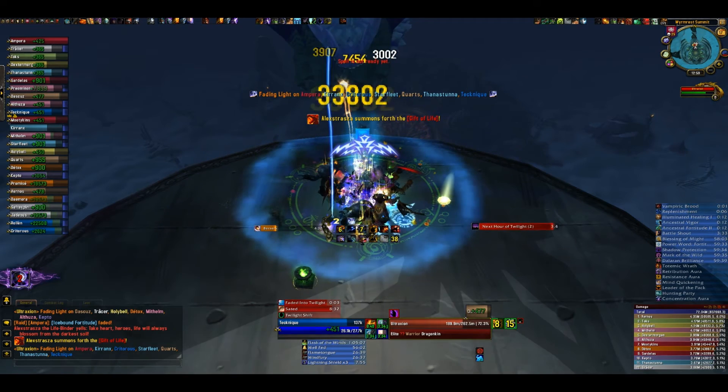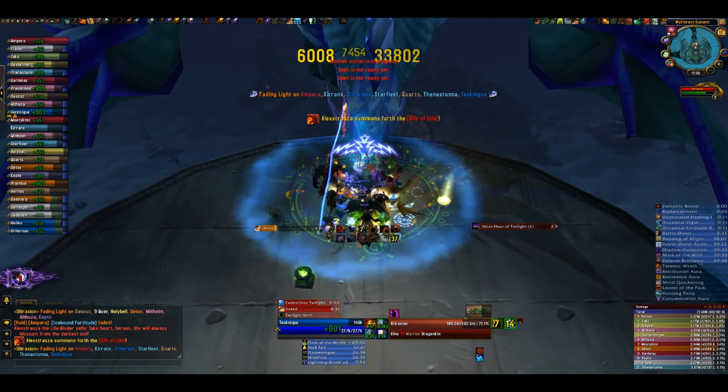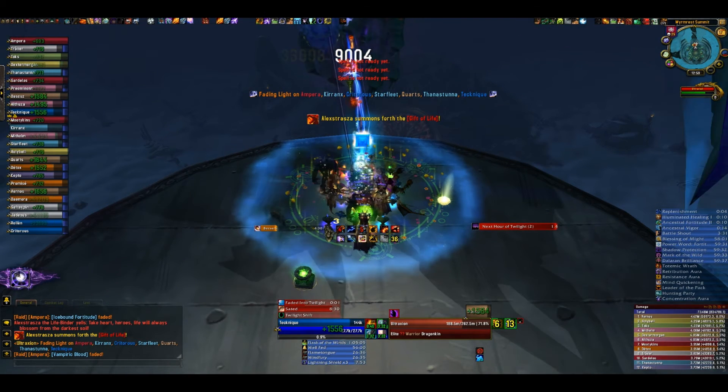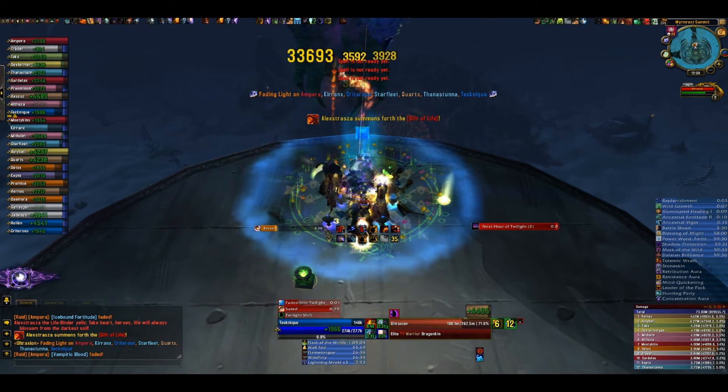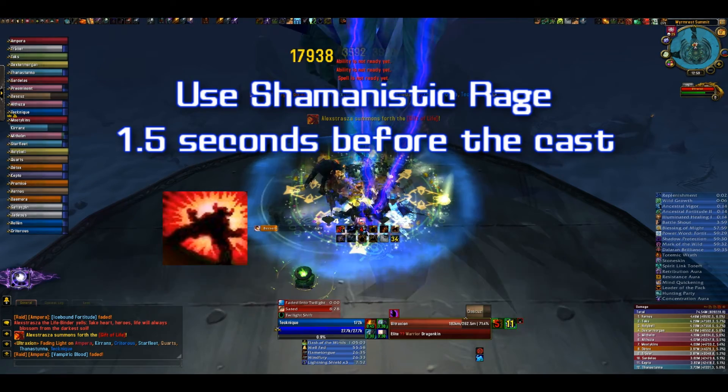pop Shamanistic Rage. While he is casting, use Stoneclaw Totem. The reason for this is that he's constantly pumping out AE damage, and if you pop Stoneclaw Totem too soon, then his passive damage will kill your shield — and that's not good. You don't strictly need the shield to survive, but it helps.